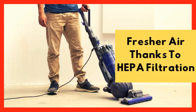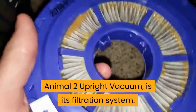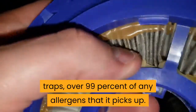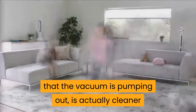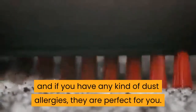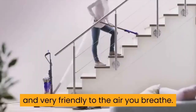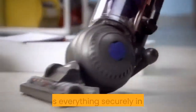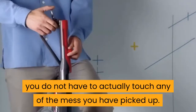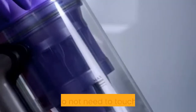Fresh air, thanks to HEPA filtration. One thing that everyone seems to love about the Dyson Ball Animal 2 is its filtration system. Dyson uses a HEPA filter which traps over 99% of any allergens it picks up. This means the air the vacuum is pumping out is actually cleaner than the air you are breathing. These filters are very easy to take care of, and if you have any kind of dust allergies, they are perfect for you. It is not just the filters that are great for the air you breathe — the dust canister is large capacity and traps everything securely inside. When it is time to empty it, you do not have to actually touch any of the mess you have picked up, as Dyson has designed it so that once you have vacuumed something up, you do not need to touch it again.